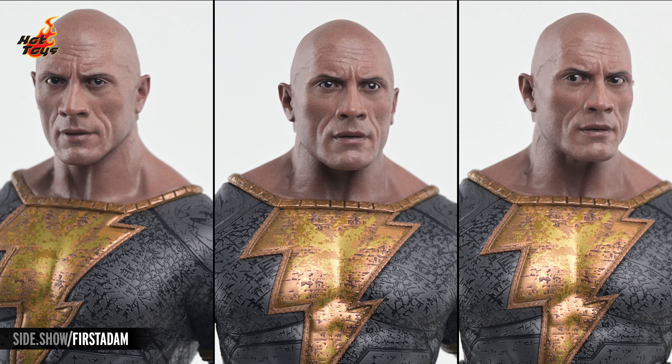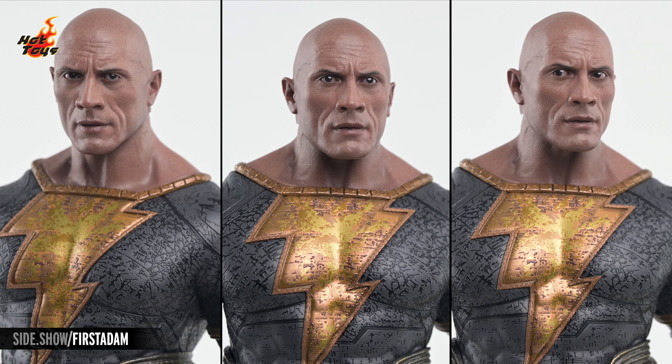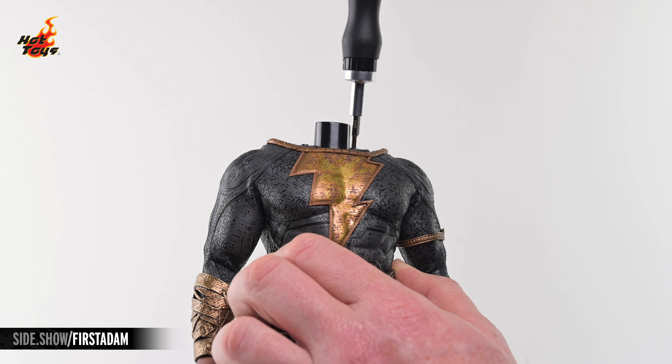Each portrait features independently articulated eyes, allowing you to adjust Black Adam's gaze in whatever way best suits your display, and the neck and shoulders upon which those portraits rest can be removed to facilitate the removal of the cape.